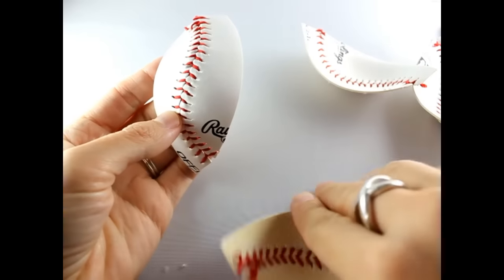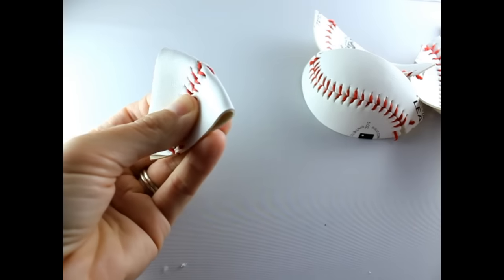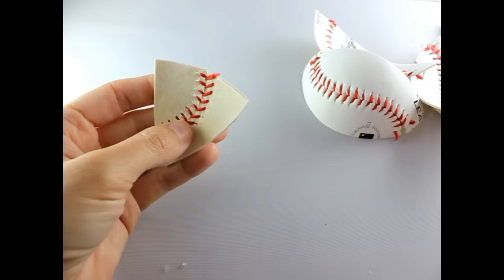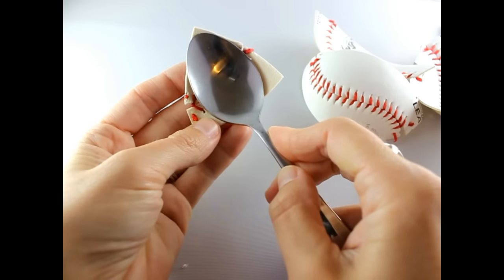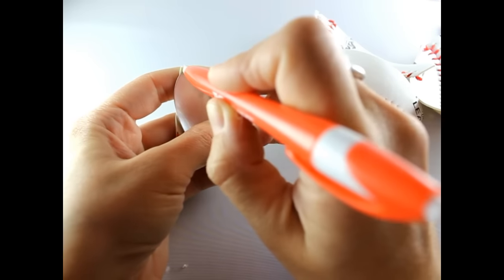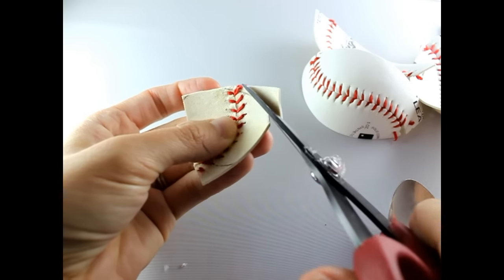Now that you have your quarters cut out, take a piece and fold it in half, then cut it in half with scissors. Get a regular kitchen spoon, place it in the middle, get a pen and trace around it, then simply cut around that area.